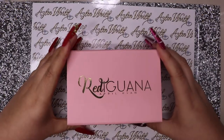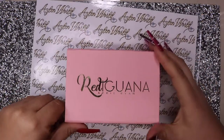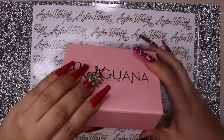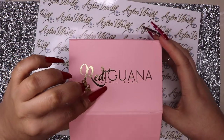This is how I received the box - it came inside another box. Let's go ahead and open it up. It's a beautiful matte pinkish color, and the one I got was the April Ryan one.